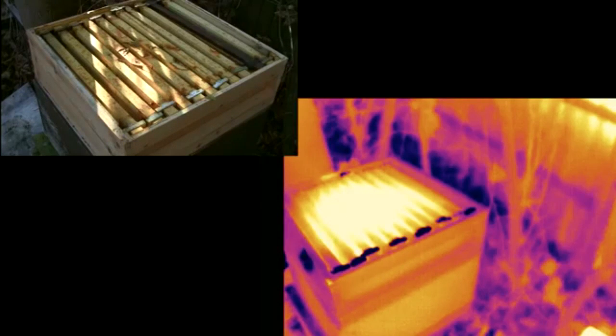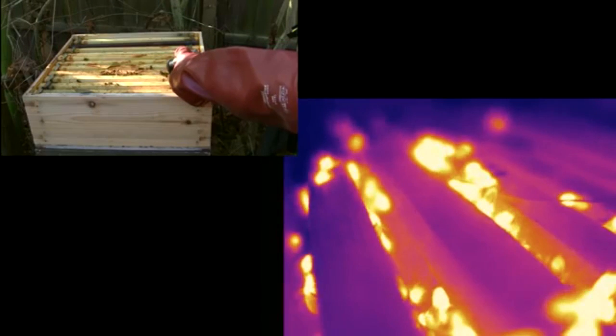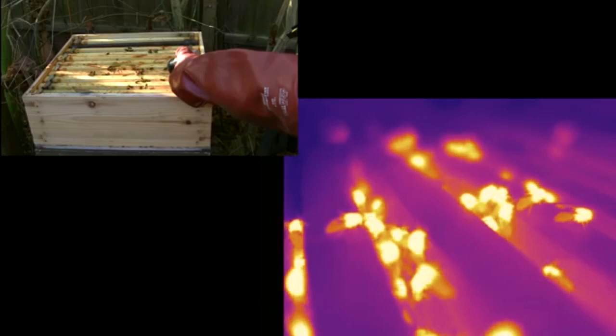It was quite hard to operate the camera with big gloves on, but when I got back and looked at the footage I found the bees had this sort of weird temperature profile — the bottoms were cold, the middles were hot, and their heads were somewhere in between.